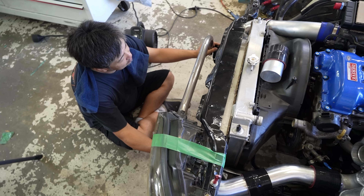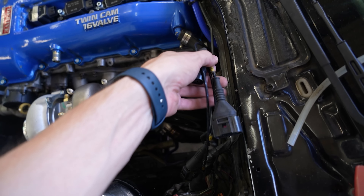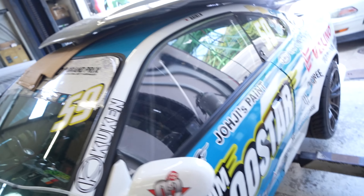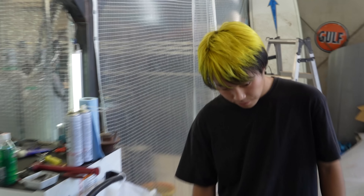The majority of the work is actually finished. Kawai-san is making a front bash bar right now to help support everything and tie it all together. I'm working on all the lines for the turbo. I'm going to be plumbing up the wastegate, finishing off the wiring, and changing out the coil loom for the new 35 coil packs. I'm going to be tidying up all of this in here today. By the end of today's video, this engine should be running.